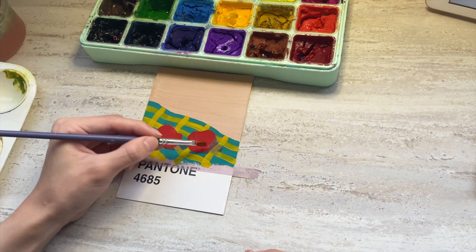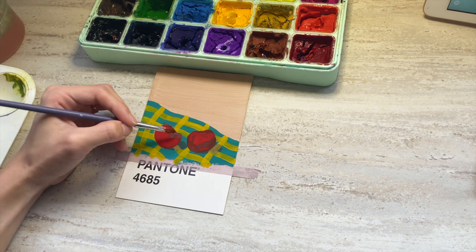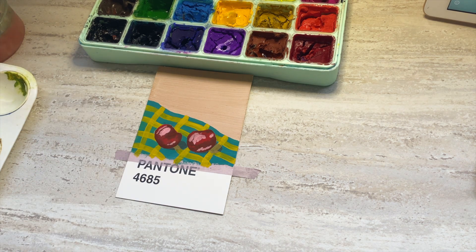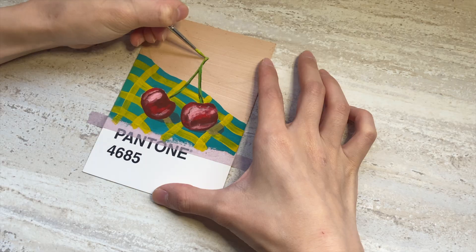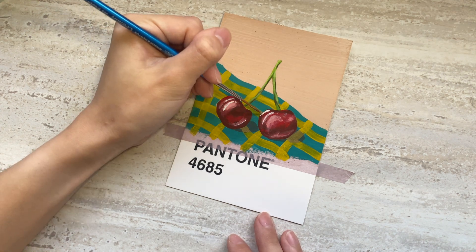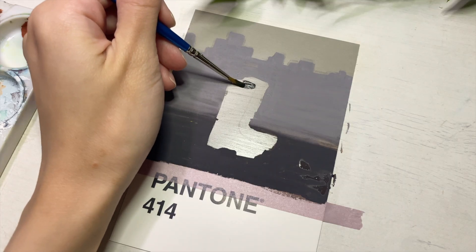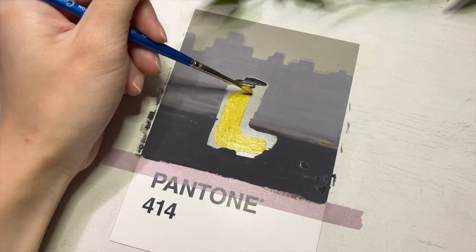However, one drawback was that I felt pressured to create a new piece every single day. There were some days where it was simply impossible for me to make time to do a full painting, hence I had to catch up by doing multiple Pantone paintings on a day that I was more free. This culminated in me having to rush through certain paintings or choosing slightly simpler things to paint. For the cherry painting, the background was different because I was painting at a different location, and although I would normally not want to paint outside of the comforts of my home, this challenge placed enough pressure on me to do so.